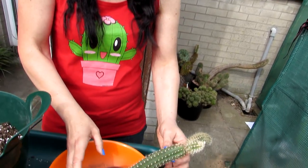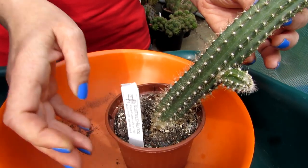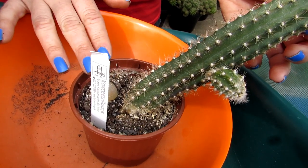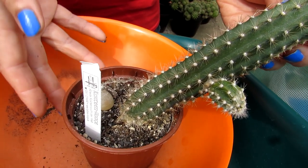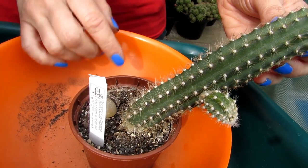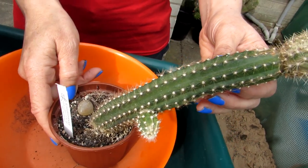In winter I will tend to keep this more or less dry — probably giving it water about once a month, or possibly twice a month depending on how it's looking. If it's looking pretty plump, once a month is enough. With my desert-type cacti I would keep them totally dry over winter, but this one gets a little water once or twice a month.